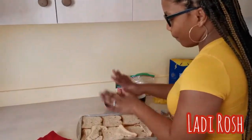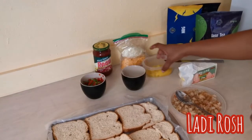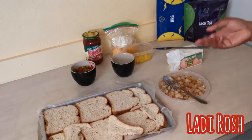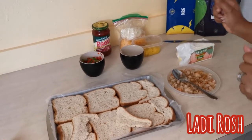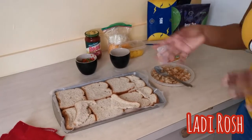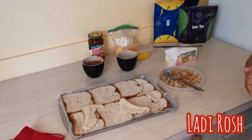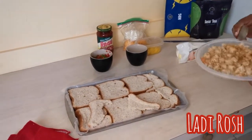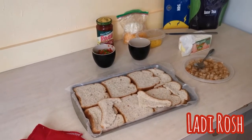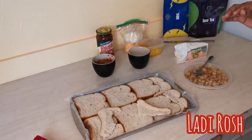Let me show you the ingredients. We have bread for the base, red and green bell peppers, onions, and pineapple — I know a lot of people don't like pineapple on pizza, but we're adding it. I have two types of cheese: mozzarella and cheddar, both already shredded. There's pizza sauce — you can also use ketchup or even barbecue sauce. I also have shrimp cut up since we don't really eat much meat, so it's going to be a seafood-based pizza. And we have some butter.